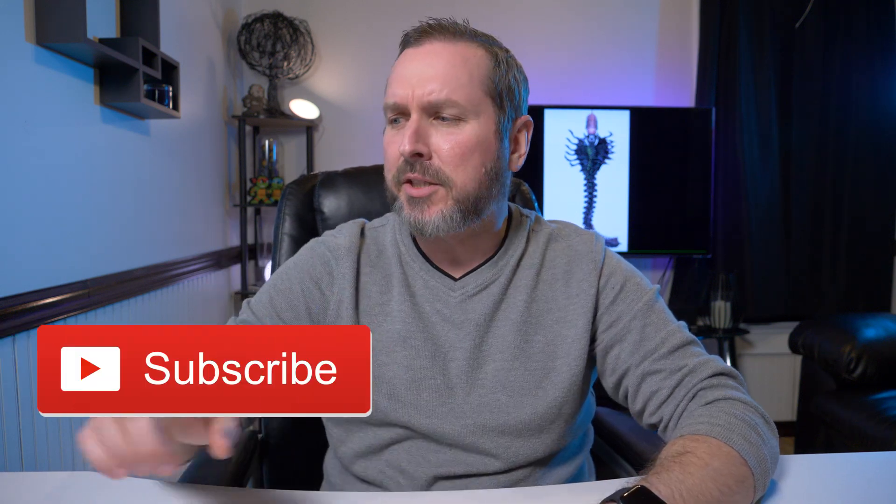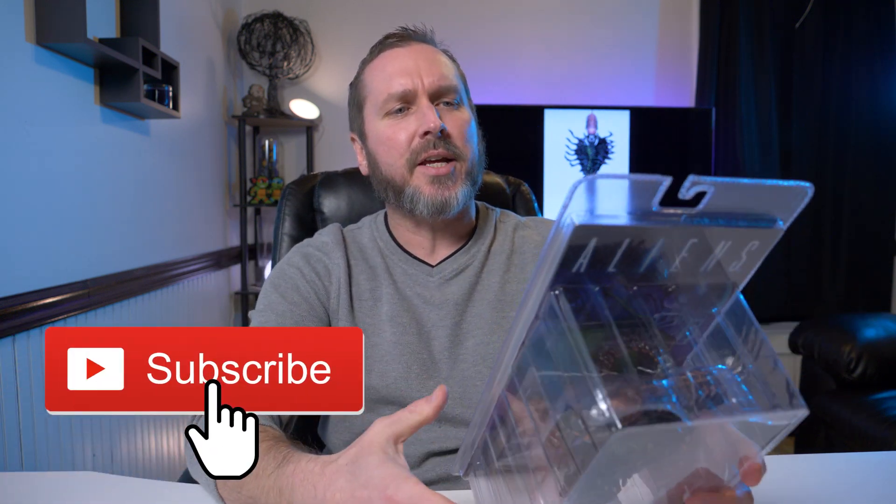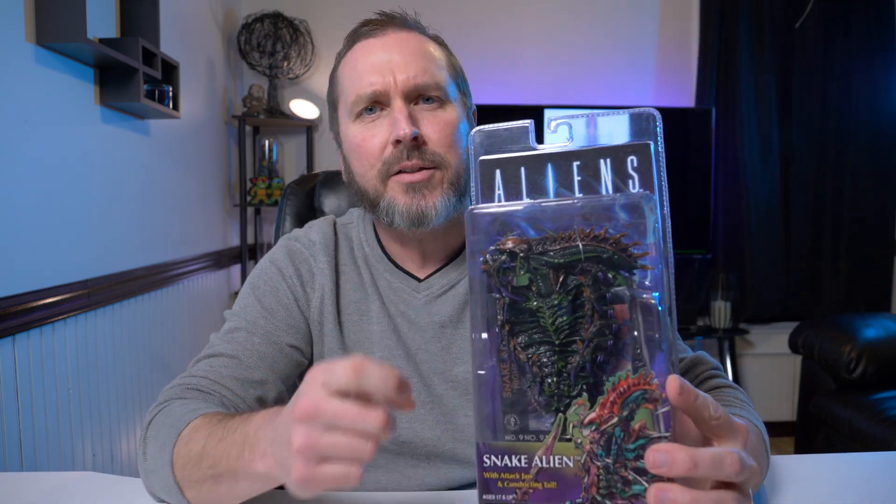Hey guys, welcome back to another video. Today I'm continuing my series on NECA Series 13 figures — it's the Snake Alien by NECA. Series 13 figures are a little tribute to the old, very popular Kenner figures from the 1990s. Like I said in my last video, I never had those old Kenner figures, and as long as NECA keeps releasing these tribute figures, I'm just gonna keep grabbing them and showing you guys.